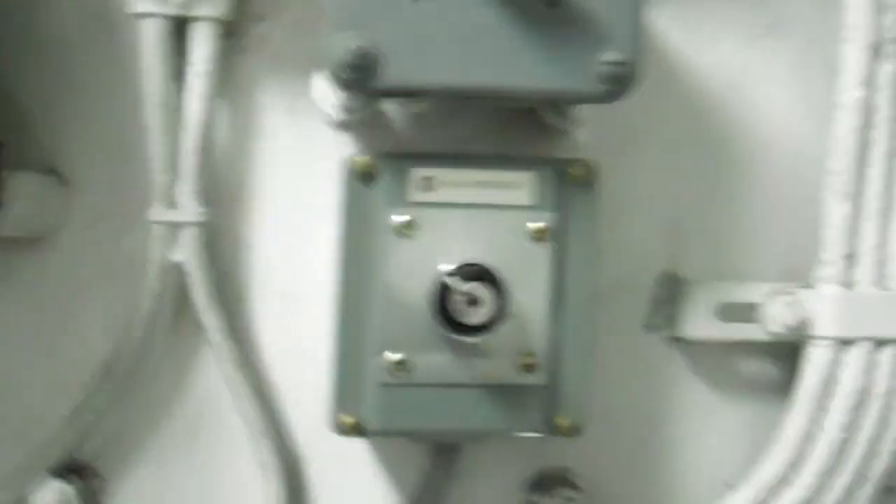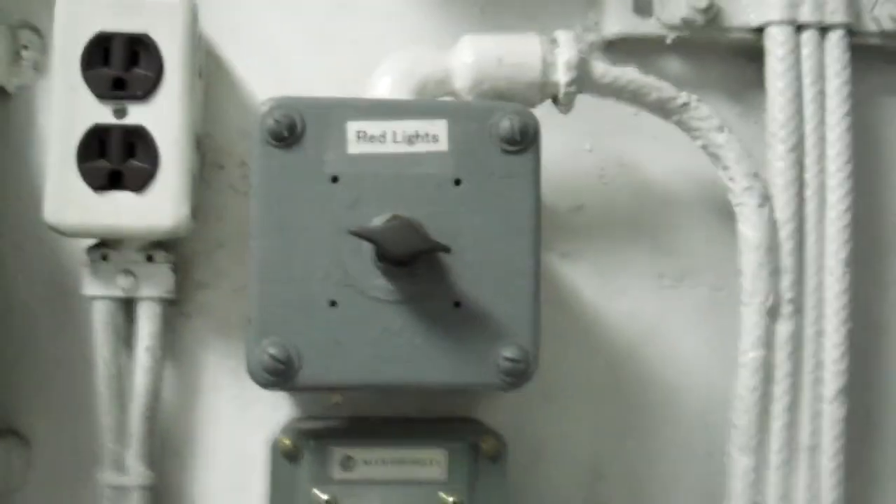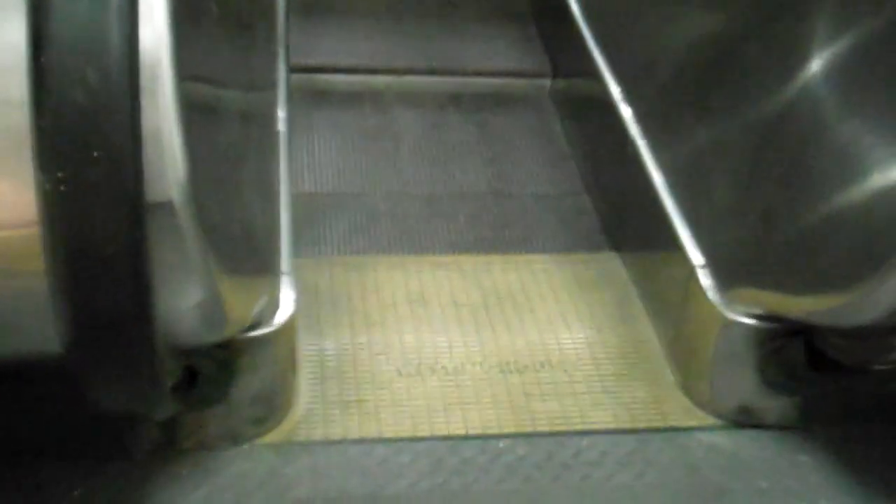So this is a Westinghouse escalator. These are some controls — these are Westinghouse controls too. Now this escalator does work, but it's turned off. And I think we're going to get to see them turning it on. You can see it's a Westinghouse, and it would have gone up to the flight deck.